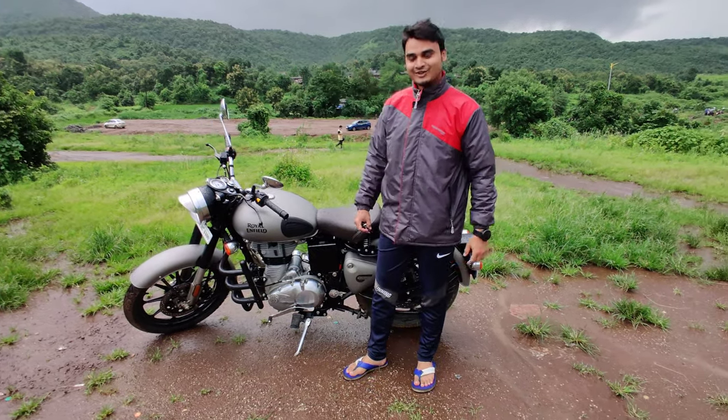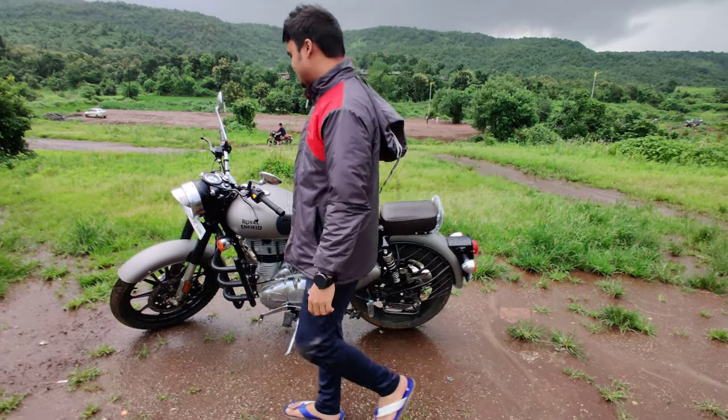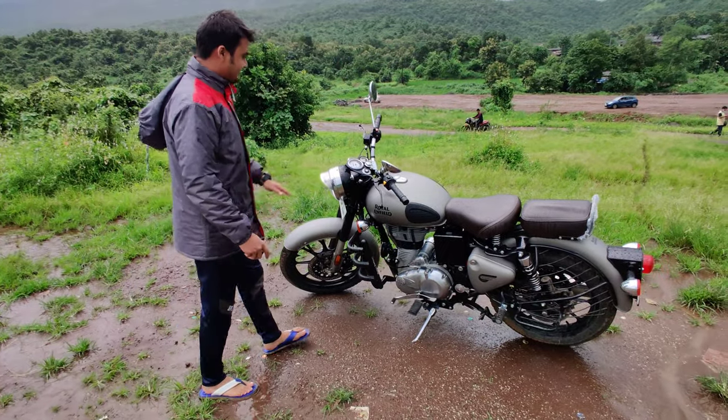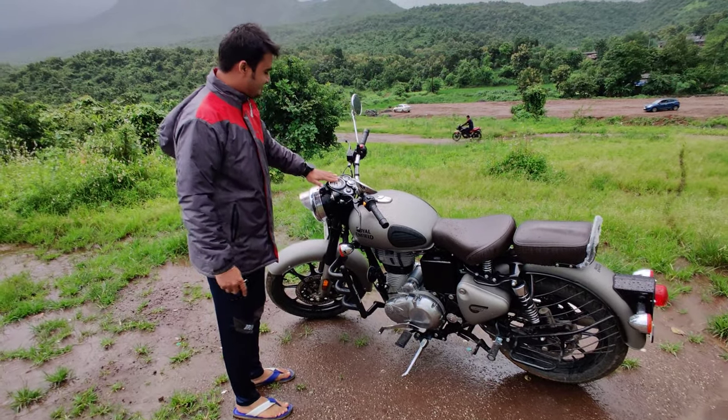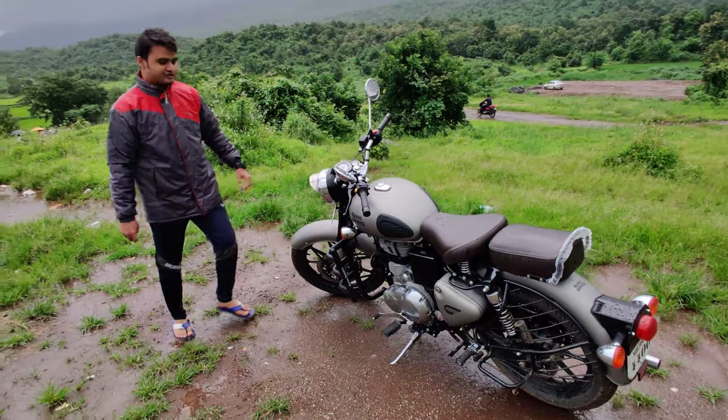Hello guys, this is the all new Classic 350, basic variant. As you can see from front to back, we have dual channel ABS, we have a retro style instrument cluster, and we have an oxygen sensor over here.